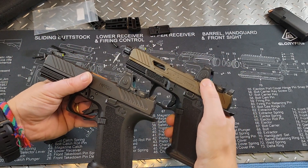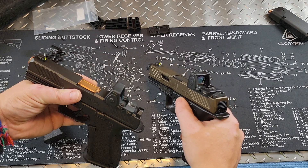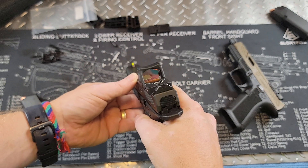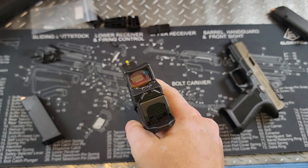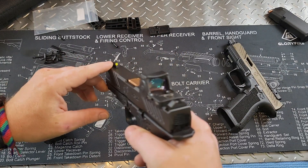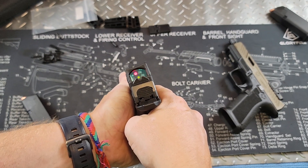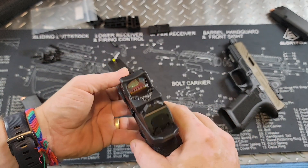Sometimes the Elite model will come with a Holosun X2. I like Holosun, but I'm still more of a Trijicon RMR fan at the moment, so I do have RMRs on here. These come standard with mirror glow sights — it's a high-vis night sight on the front with standard black serrations on the back. These sights are really nice, standard equipment, and I'm a huge fan.